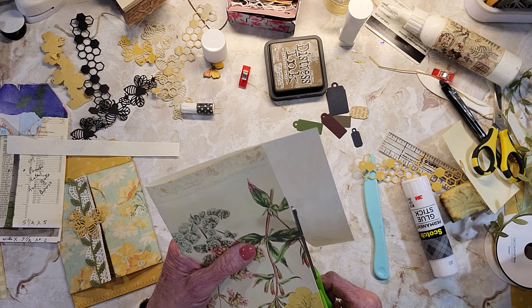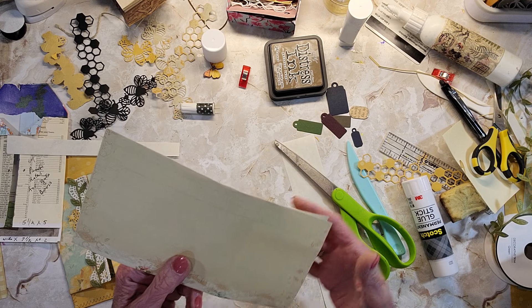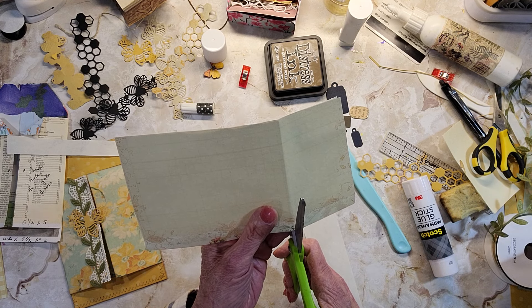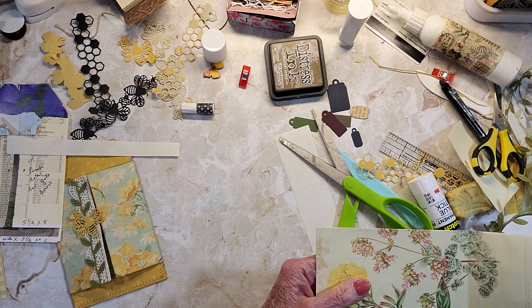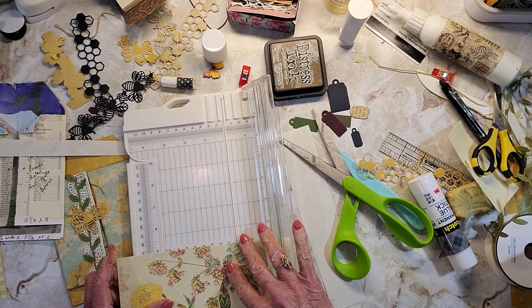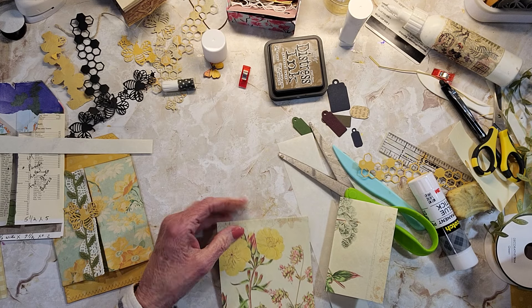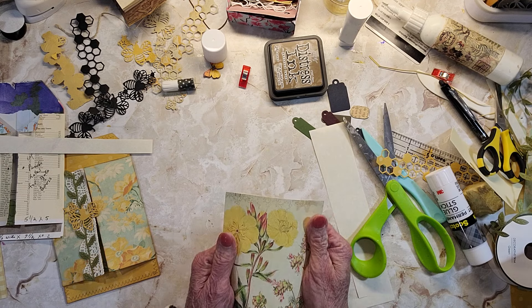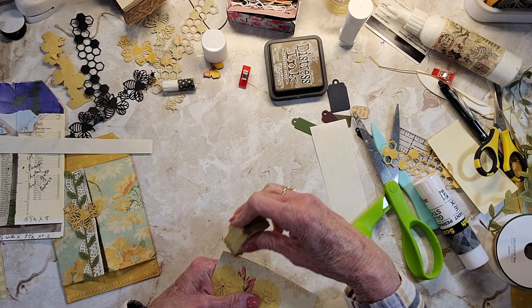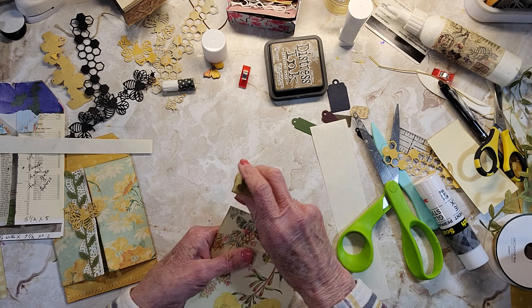Has anybody started a spring journal? Or a botanical? I can't see the other side — duh. I better just use the cutter. All righty.